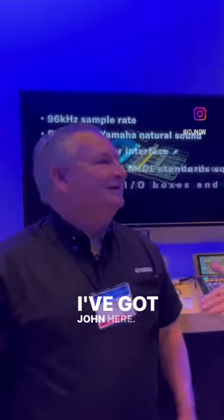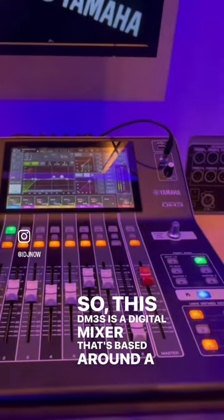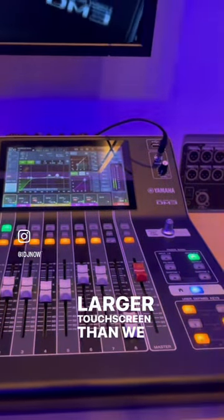Kevin from My DJ Now, we're back at the NAMM show. Today we're at Yamaha, and I've got John here. The DM3 is a line of mixers. This DM3S is a digital mixer that's based around a much larger touchscreen than we had before.